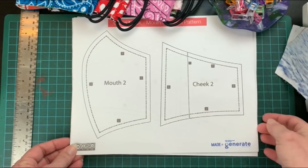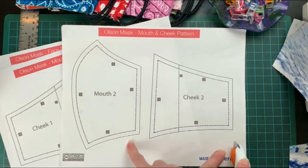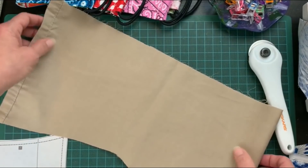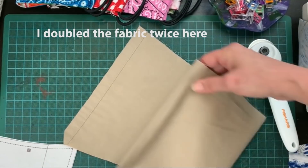There's a link in the description below for the pattern. I like to use this rotary cutter which is super handy. Remember you only need to cut out the number one pieces or the number two pieces. Once you download the pattern and print it out you can easily cut out the three designs.